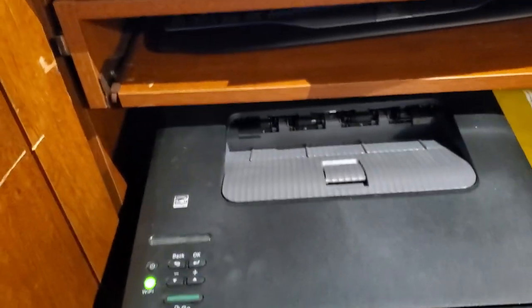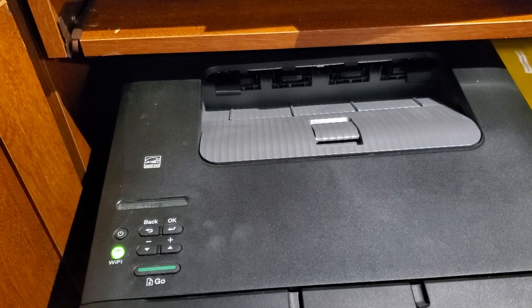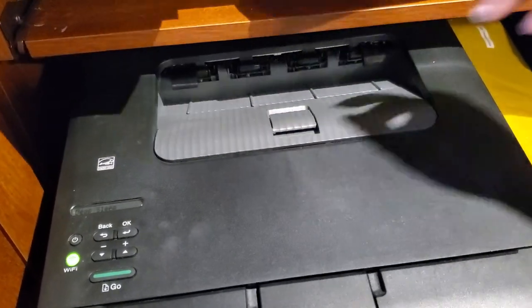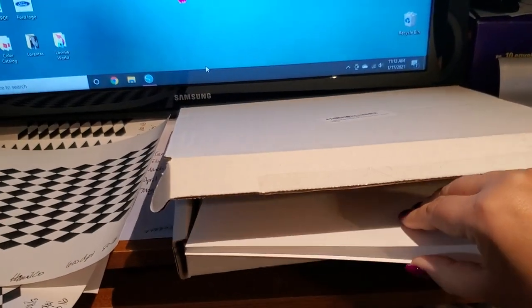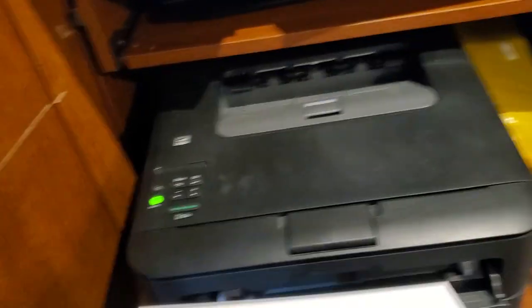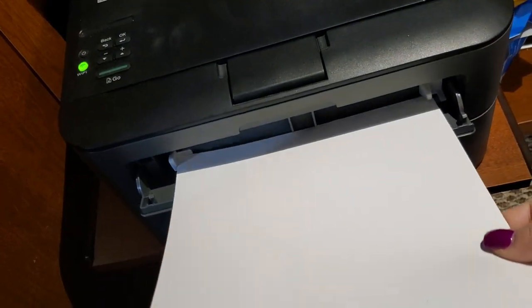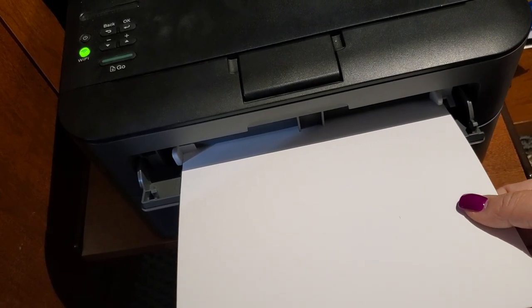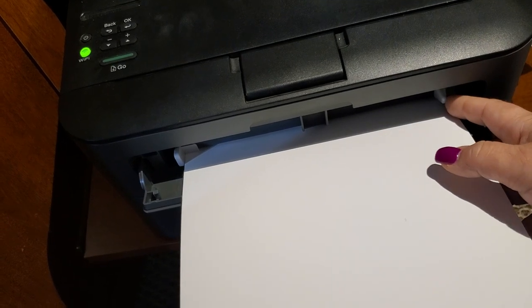Let's talk about settings when we're printing. I'm also going to be loading this up with some Hamilco 80 pound semi-gloss paper, which you can pick up from Amazon. It comes in a little box like this. They call it white glossy cardstock, 50 pages, but I like the 80 pound. When I load this, I'm going to load this into my front feeder here, and it will feed that in in just a second.